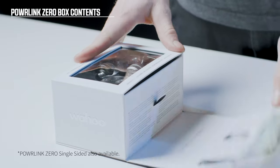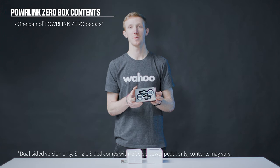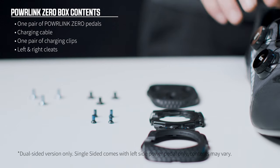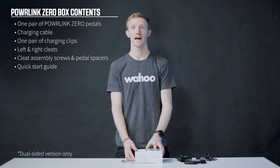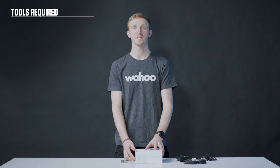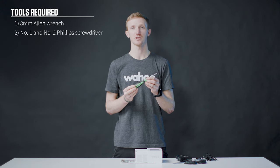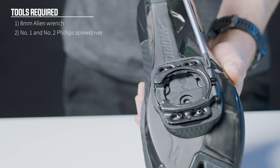Let's check out what comes in your box of the Powerlink Zero pedal. In the box you'll find two Powerlink Zero pedals, a charger cable, and two charging clips, cleats for the pedals, cleat assembly screws, and a quick start guide. Some other tools needed for assembly are an 8mm Allen key for putting your pedals onto your bike, and a number 2 Phillips screwdriver for assembling your cleats and dialing in your cleat position.